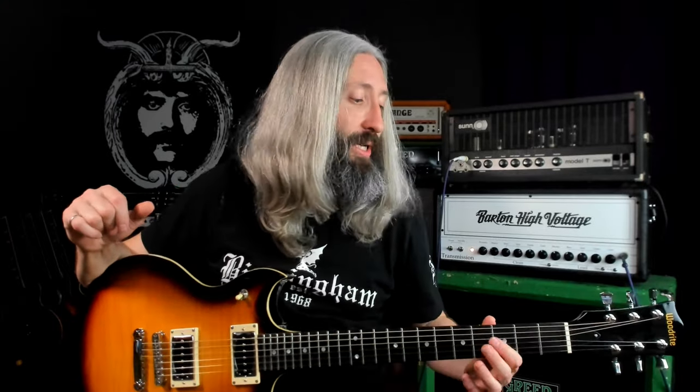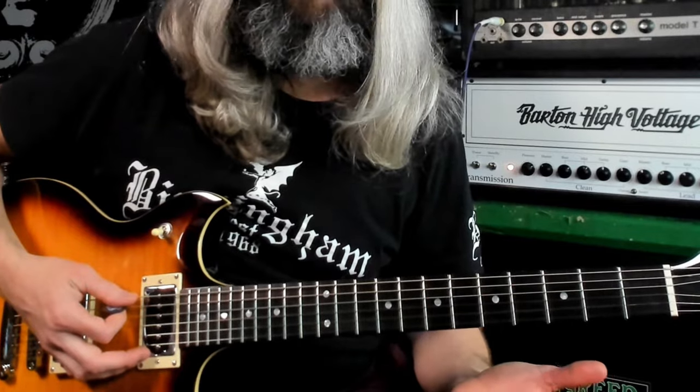C-sharp standard tuning here. This song actually modulates keys several times. We're going to start out in the key of E minor. If this were in standard tuning, we'd actually be in the key of G minor, but because we are tuned down one and a half steps, we are in the key of E minor. So the first riff here goes like this.